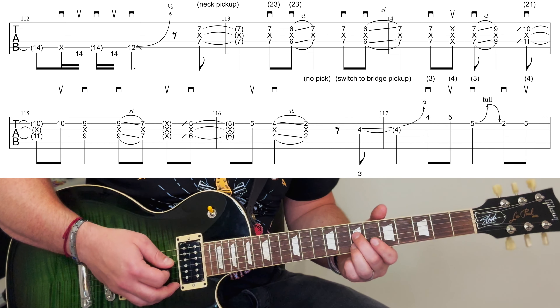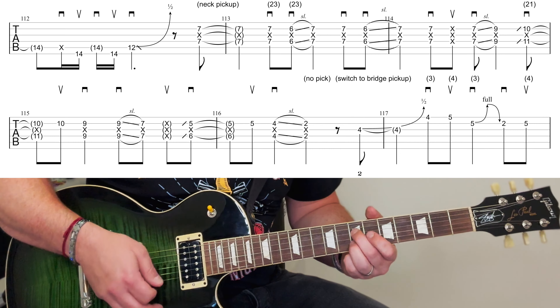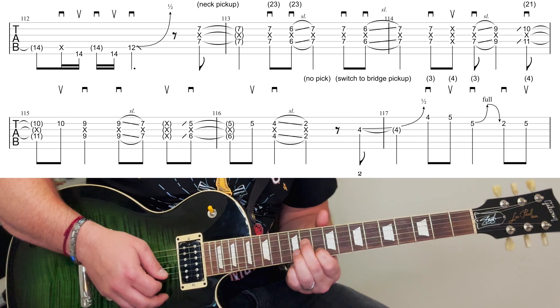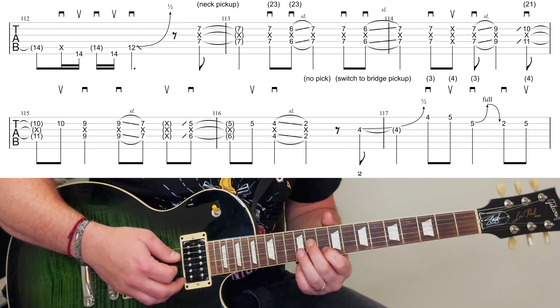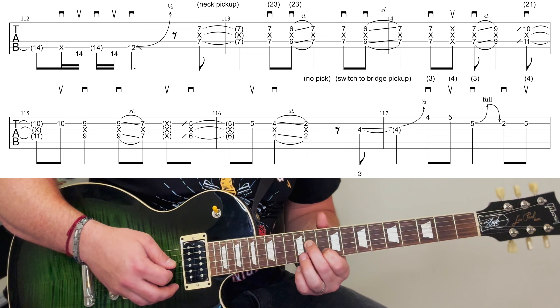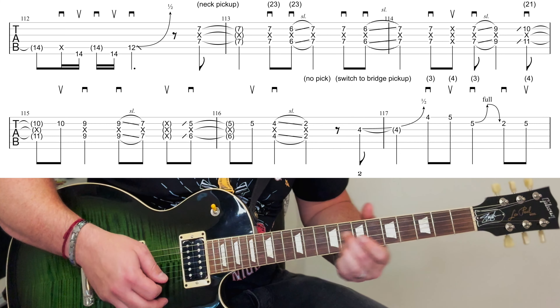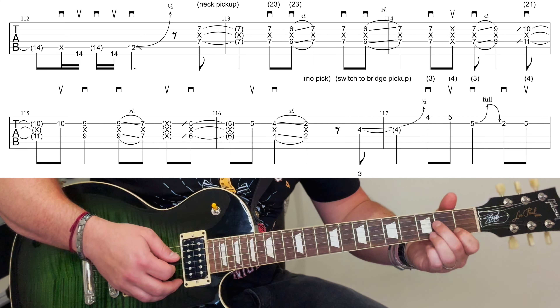Just slide that up, no second pick there. Dead notes. Second and first finger — eleventh and tenth. And back to the ninth, sixth and fifth.